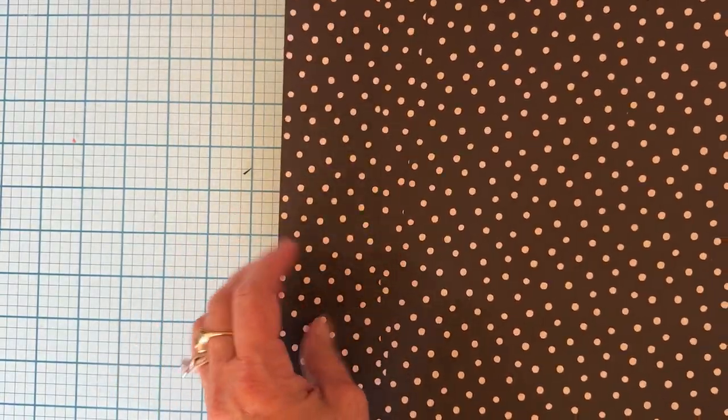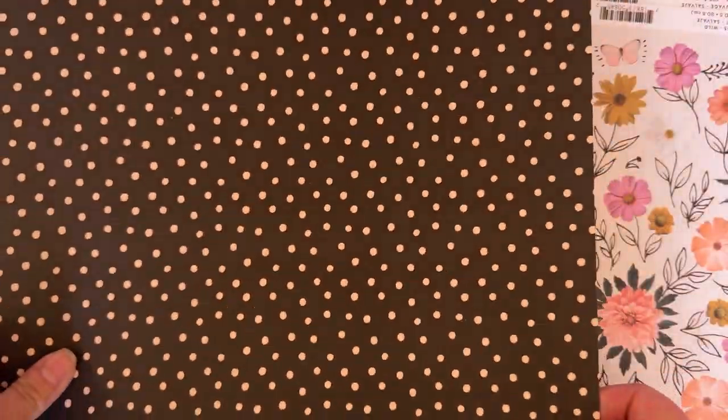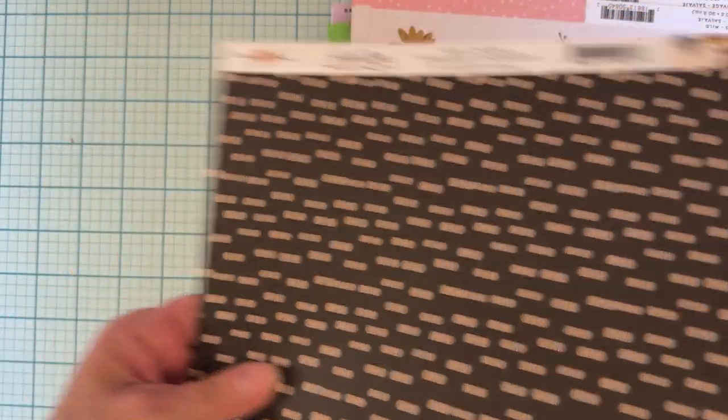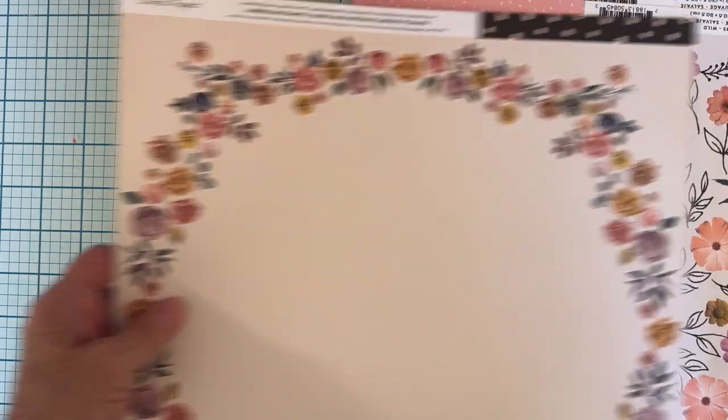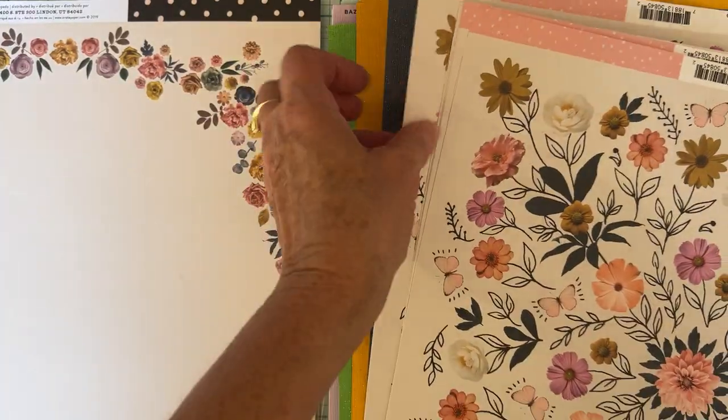Mostly it's just papers. So I just found a few of these. This is a heritage sheet called Sincerely, so I just found a couple of those. And then I found a couple of these All Heart — so of course I had to grab whatever they have in All Heart. That's the reverse side.